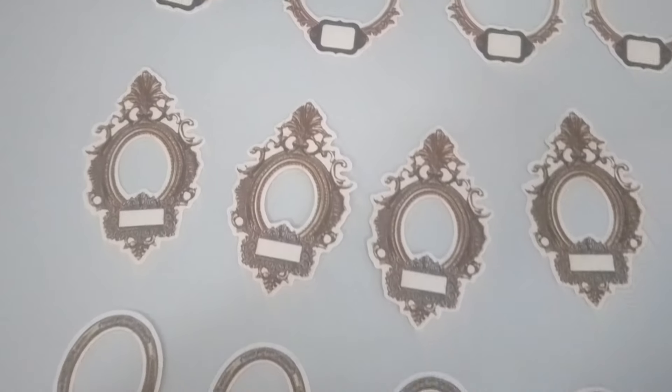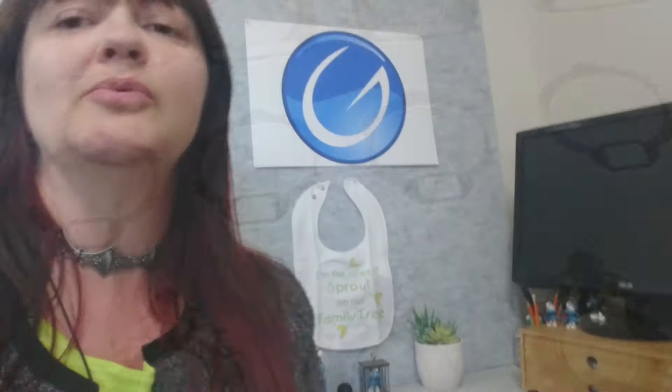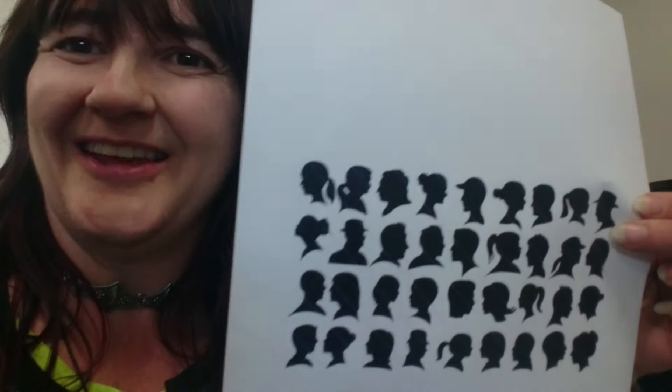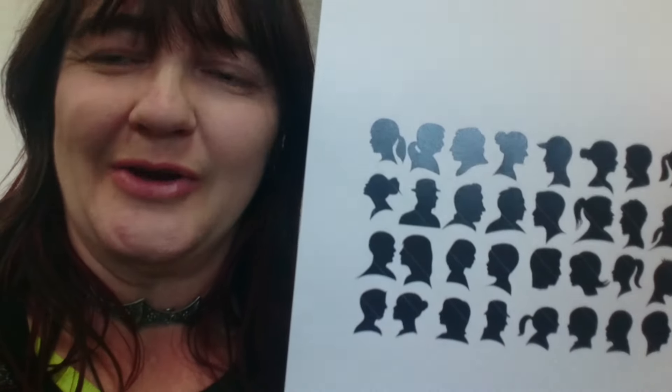For people who say they don't have photos of their family, that's not an excuse. The best option is to go onto the internet, print out cameo pictures, cut them out, and use them in your frames, then put names under them. You still get nice graphical pictures — you just don't have an actual photo of the person — but you can still create a really cool graphical family tree.